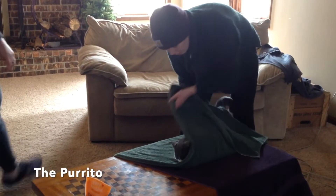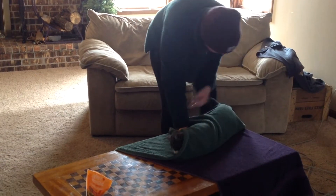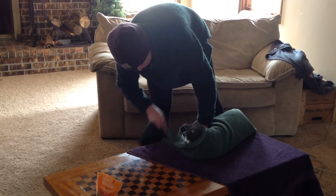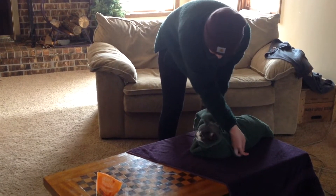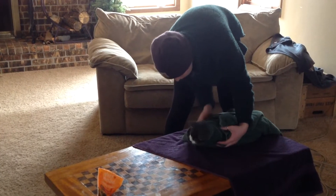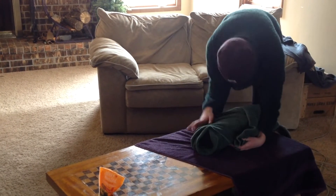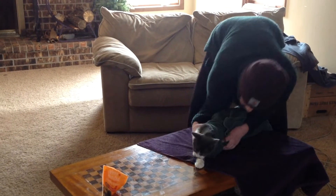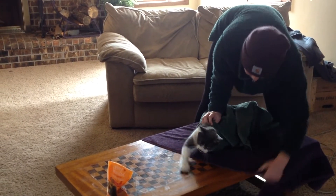Put cat on two towels. Fold right side of the top towel over front and top of cat, then fold left side. Fold back of towel over butt and repeat with second towel.